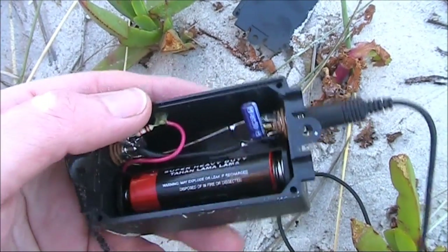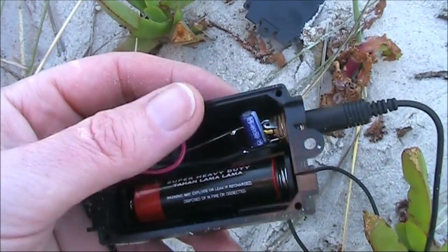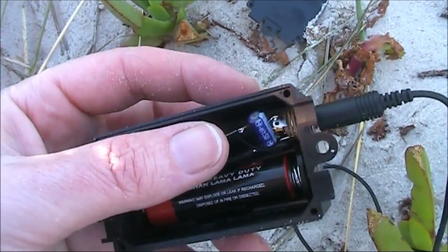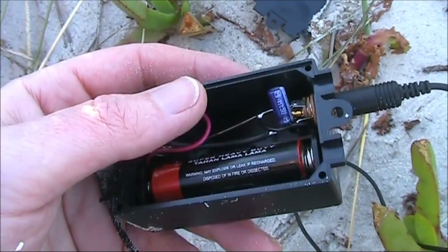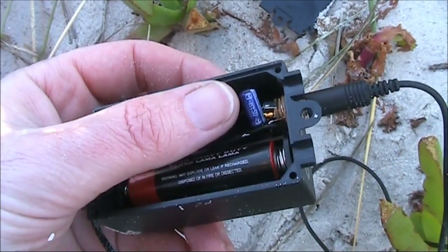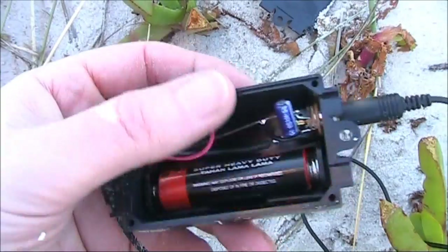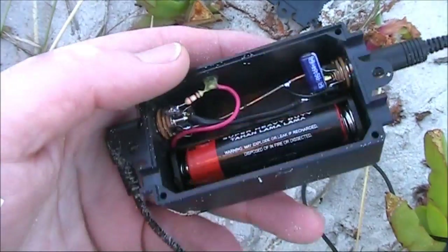If you wanted a bit more bass from the microphone, you might want to try a larger capacitor value of say 4.7 or 10 microfarad. Conversely, if you wanted a bit more treble, you would reduce the value down to say 0.1 to 0.47 microfarad, which would make your audio higher and thinner, if that's what you want.